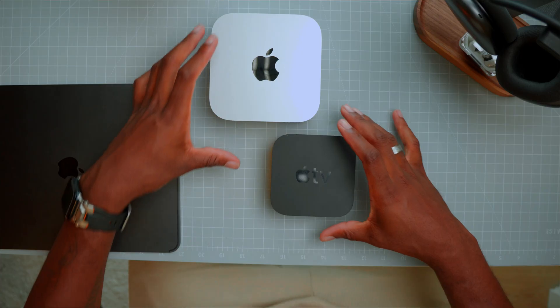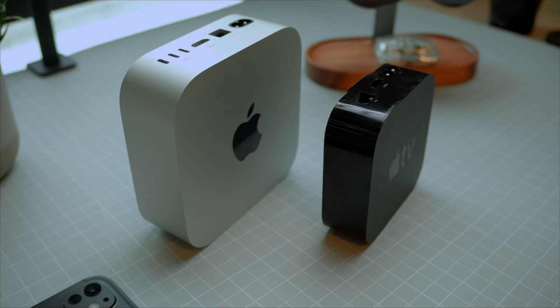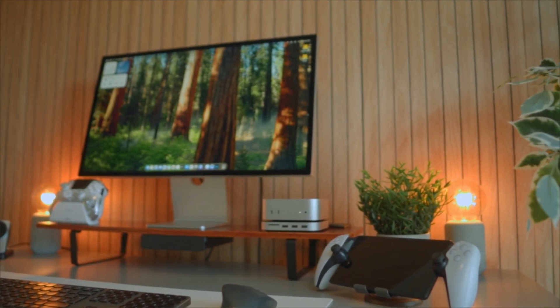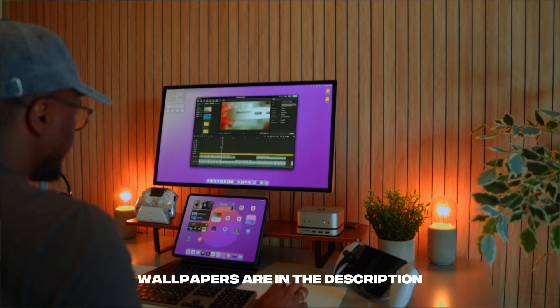Now, this thing is tiny, but don't let the size fool you. It's quiet, fast, and kind of shockingly powerful. And what I love the most, it just disappears into my setup. No fan noise, no heat, just pure focus.